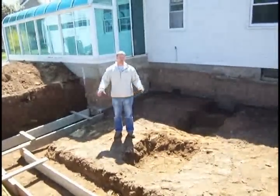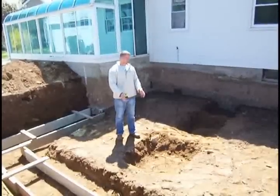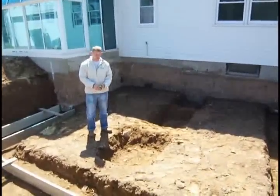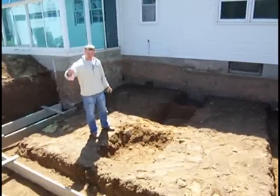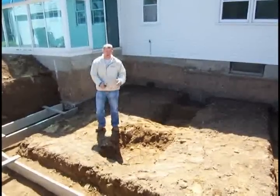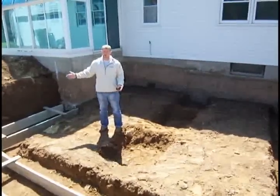Once all the perimeter footers are poured, the next footers we're going to pour are the center footers in the middle of the addition. These are going to support lolly columns that hold the main carrying beam from this end all the way to the house. On top of this main carrying beam we're going to rest our floor joists running across at a 20-foot span.